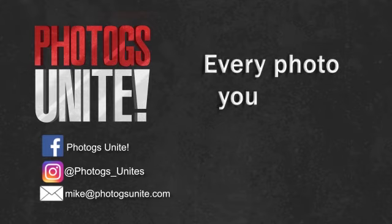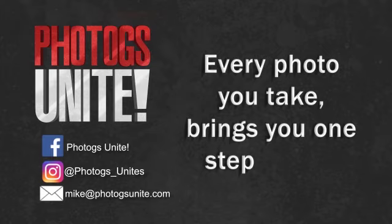Thanks for tuning in. Don't forget to hit subscribe below so you never miss an episode. Be sure to swing by our private Facebook community, Photogs Unite, where you can learn with other photographers from around the world just like you. And until next time, Photogs, remember that every photo you take brings you one step closer.